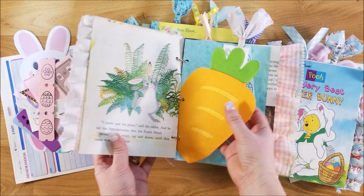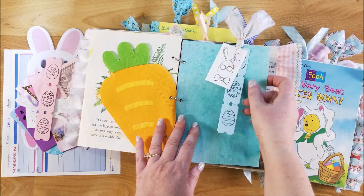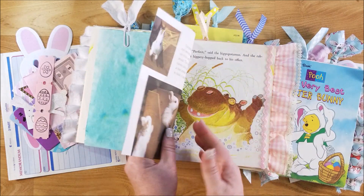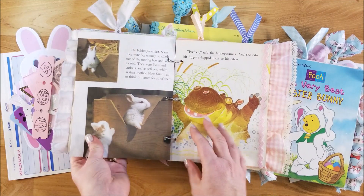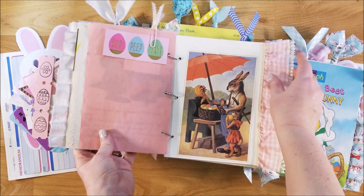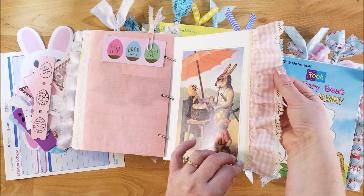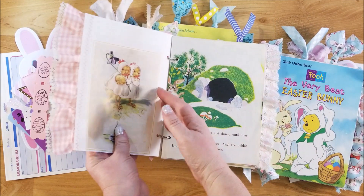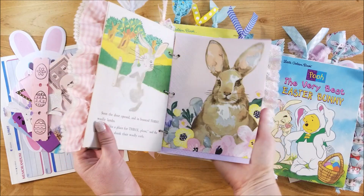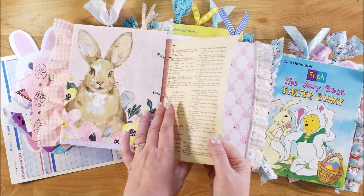Love this cute little carrot napkin. I did some stamping of Easter stamps that I had in my stash, and I made those tickets. This is a vintage bunny book — an actual bunny book with photographs — so I thought that was cute. Here's one of those beautiful bunny napkins I've used a lot in different things. This is a vintage Easter recitation book from a church.